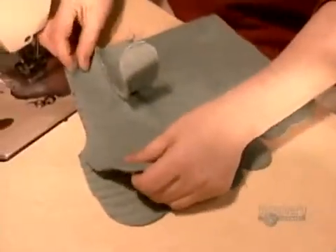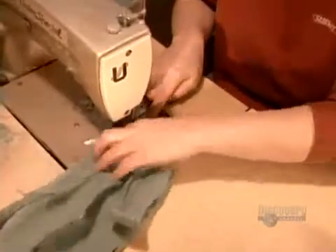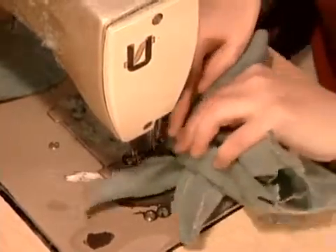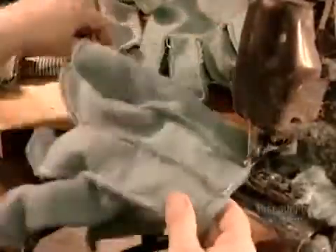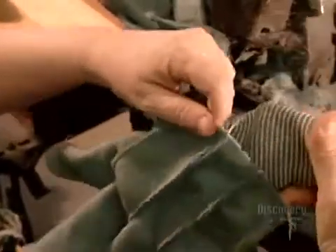The next step is to sew the pieces together. It takes a speedy seamstress just 30 seconds per hand. Next, they sew on a wrist made of a stretchy cotton and lycra knit. This seamstress works the wristing machine so quickly, we had to ask her to slow down so that we could actually see what she's doing. Throughout the sewing process, these cotton gloves have been inside-out.